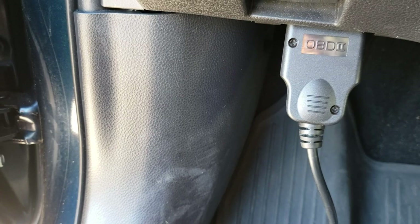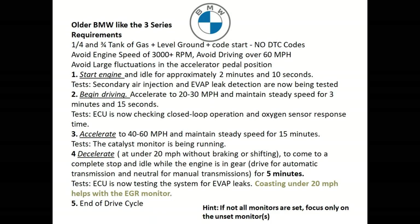This is drive cycle procedure number two, which is great for older 3 Series. Some of the parameters are going to be from a quarter tank to about three-quarters tank — three-quarters is recommended. Park on level ground, do a cold start, and you cannot have any diagnostic codes. Avoid engine speeds over 3,000 RPM, avoid driving over 60 miles an hour, and avoid large fluctuations in the accelerator pedal.